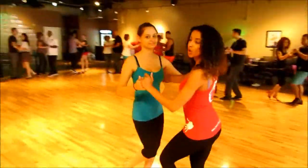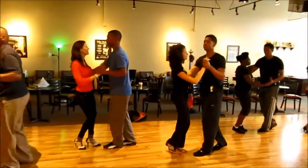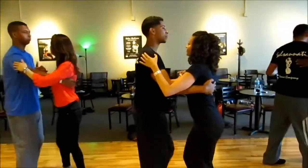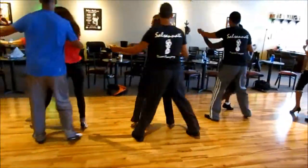Five, one. Last basic. Come on, ladies. Go, let's go. Reversing. Open up. Arm.